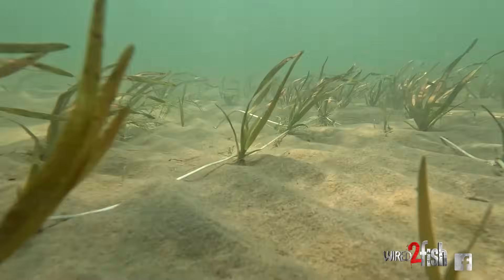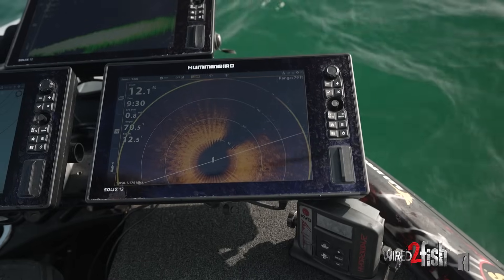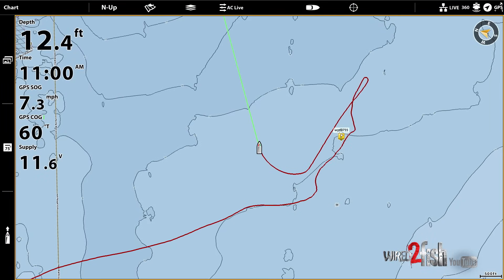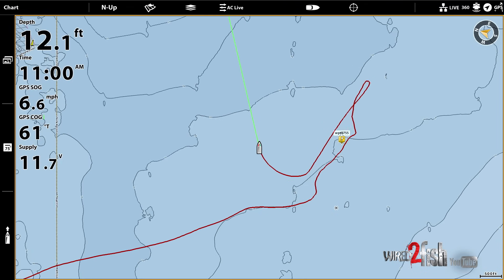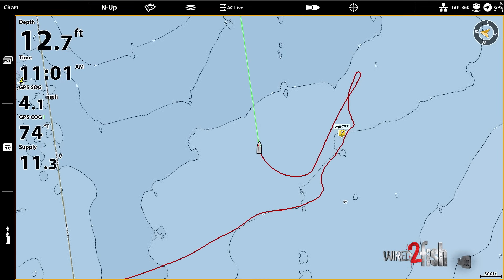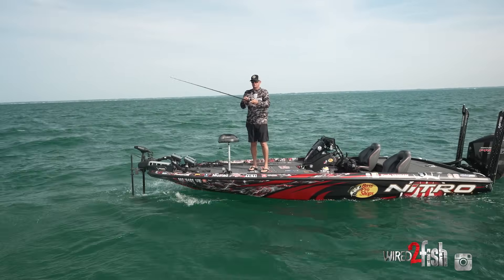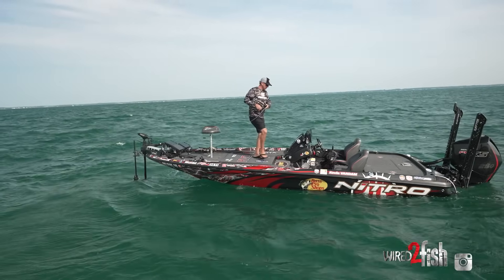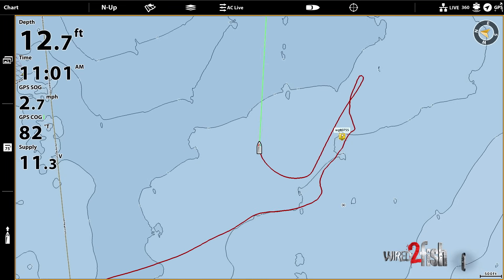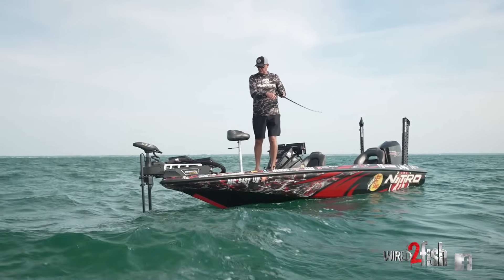Out here on these big flats, finding isolated cover — grass clumps and things like that — makes all the difference. I'm still focused on my electronics and my graphs, especially the LakeMaster map. I want to see where I've already drifted and the lines I've covered so I can adjust and move over. What I'm trying to do is grid-search the area so I'm not fishing the same spots twice. If you mark a good spot or catch a big one, drop a waypoint and come back to it. But as I search, I space my drifts out, look at my trail to see where I've been, and work along new areas — it makes me a lot more efficient.